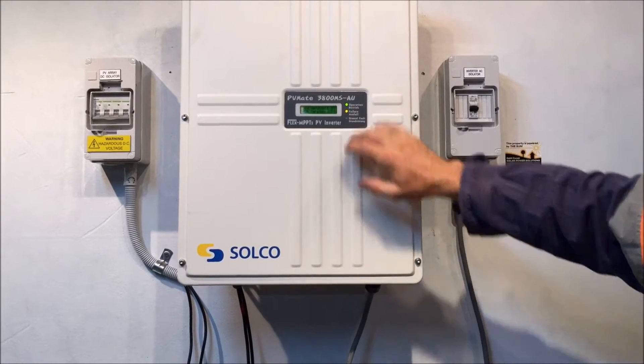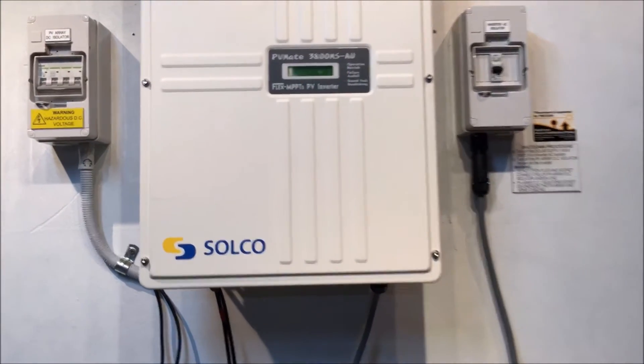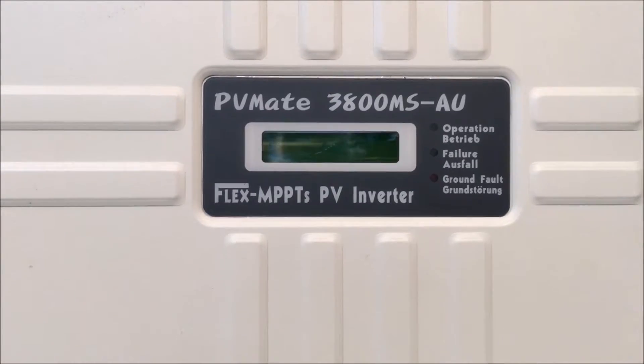You'll see in just a moment the screen will go blank as the inverter shuts down completely — as we can see there. Now what we'll do is try to reboot the system and see if we can clear that error.